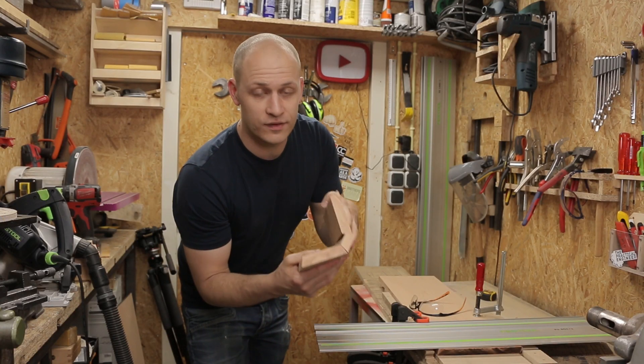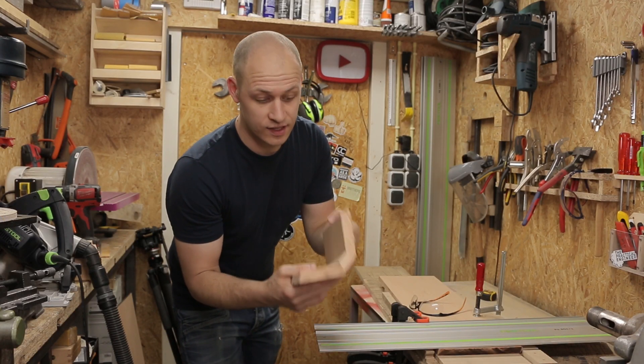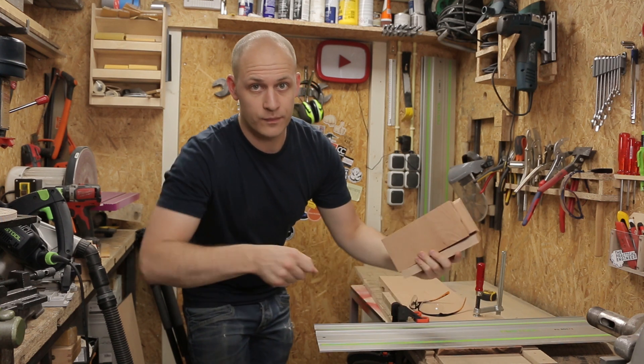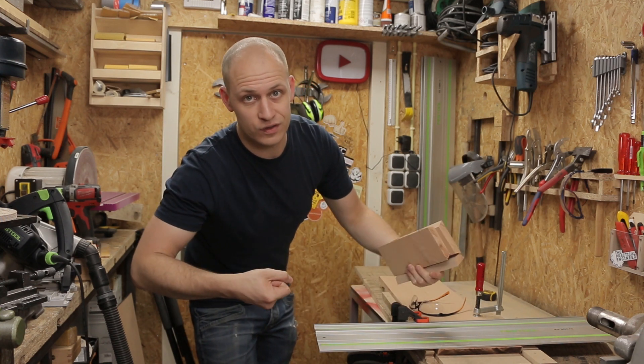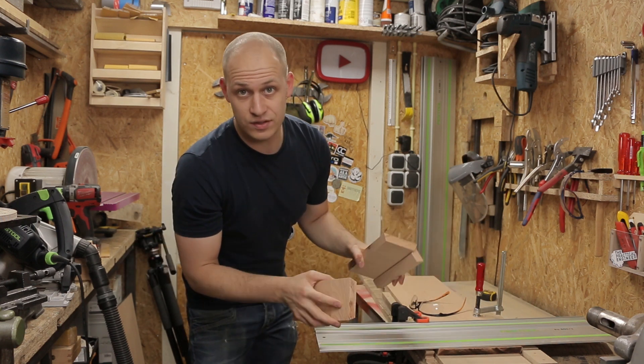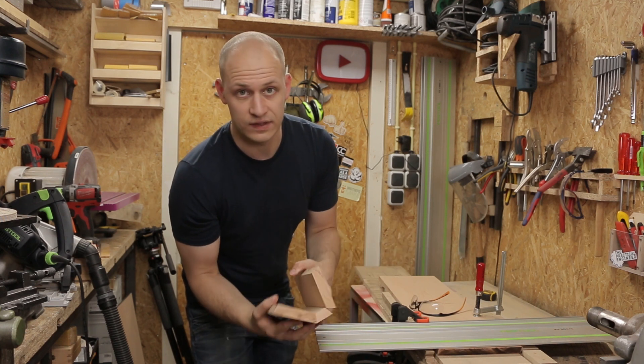It took me about the whole morning but I have the angled parts for both the speakers cut. The thing is, with the track saw you have a little bit too much freedom. When you have the angle at 45 degrees it's really hard to keep it straight. So I've upgraded my jig and now it seems to work, and I have these.